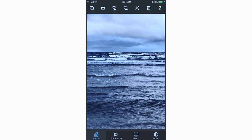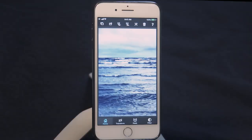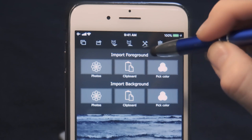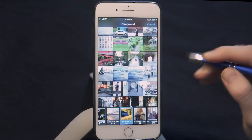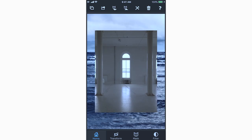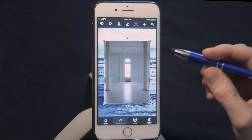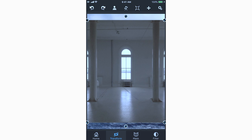The next step is to import our foreground layer, which is our secondary layer that is above. At the top left is our import area — we're going to import foreground. Go to Photos and just look for the empty white room. That's what we're going to use as our foreground layer. Go to Choose. Now the first thing you'll notice is that the room is a little bit smaller than the water. That's okay — all you need to do is go to Transform and double tap anywhere within the room. As you can see, the image snaps to the background. Don't worry about the fact that this is a little bit shorter than the background — it's no problem.